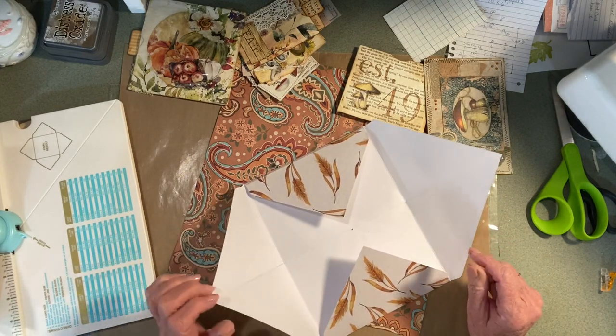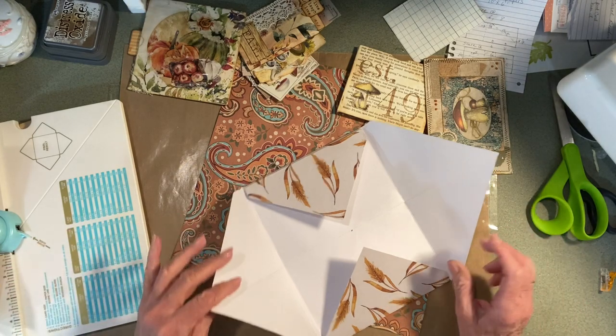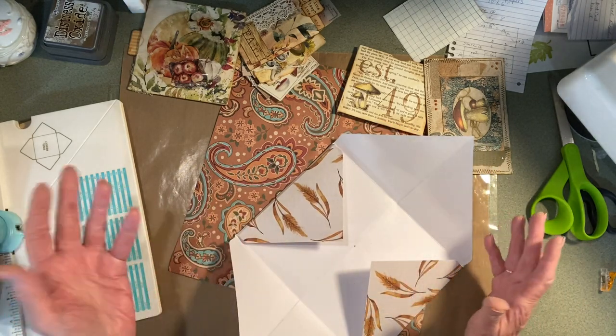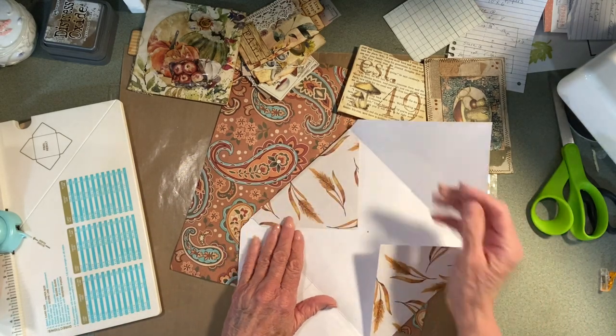Corey Dahman has a video on how to make your own envelopes. I know how to do it, I just can't remember exactly. I'd have to find the envelope and get my measurements.